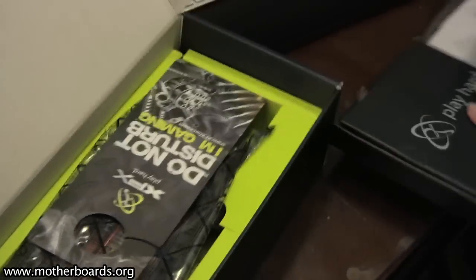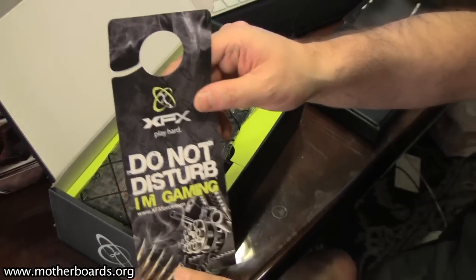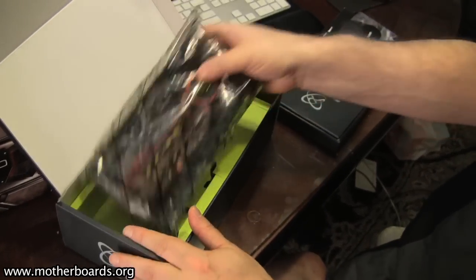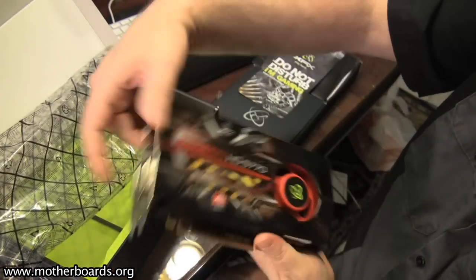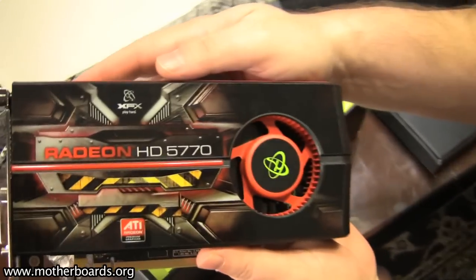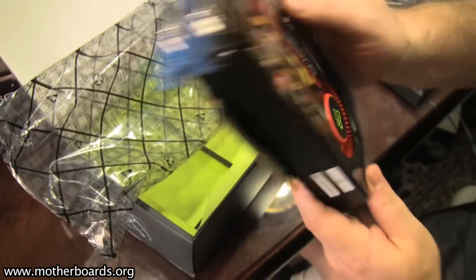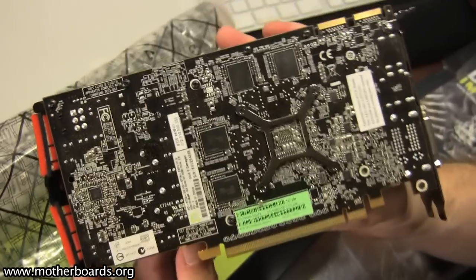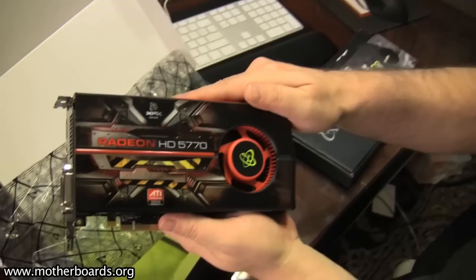XFX also gives a door knocker for those of you gamers who don't want to be disturbed by your parents — just put this on your door and the parents who can read will ignore you. Finally, we get to the card itself. Here is the new Radeon HD 5770, the XFX version.